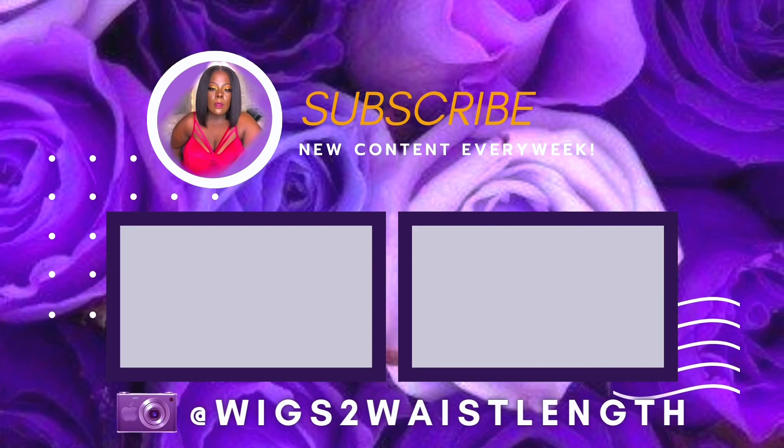As always, take care of yourselves ladies, keep wearing it with confidence, and I'll talk to you all in the next one. Bye!